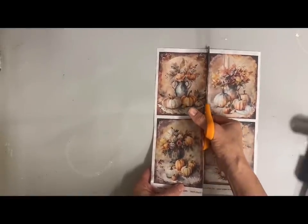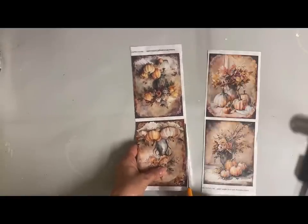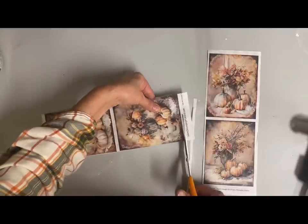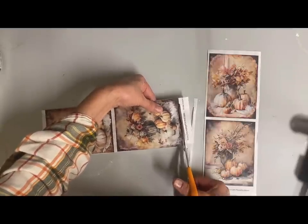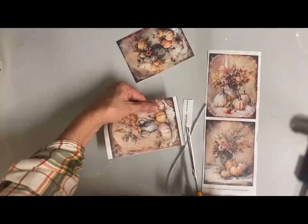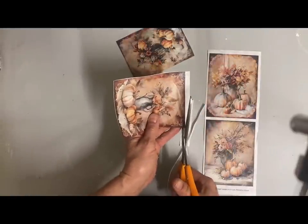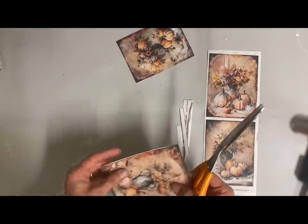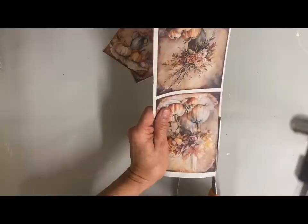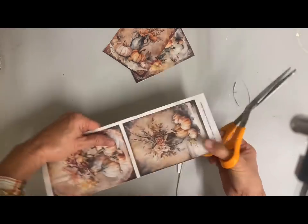I'm going to use the stretched canvases from the Dollar Tree — you get three to a pack, and I think these are the four by six canvases. If you've never decoupaged with rice paper, you're missing out. Rice paper is probably the most forgiving thing to decoupage with — you don't get wrinkles or air bubbles because the texture lets the air out better. It's also a good sturdy, fibrous paper and I absolutely love using it.